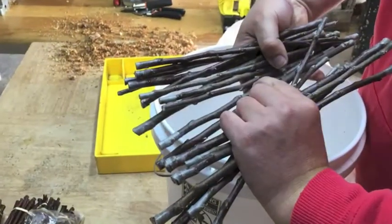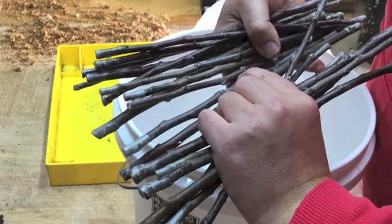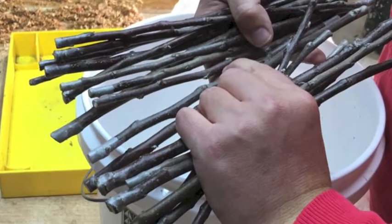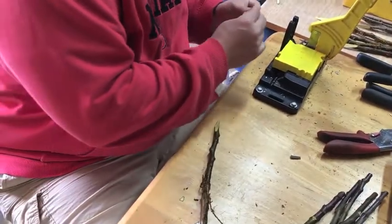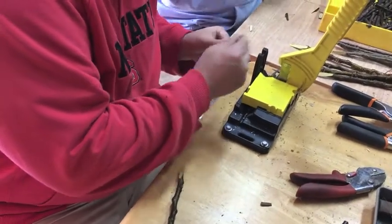As you can see here, the budwood has many little buds all over it, and you want at least two buds per graft in order to get a pretty good successful rate of acceptance onto the rootstock.